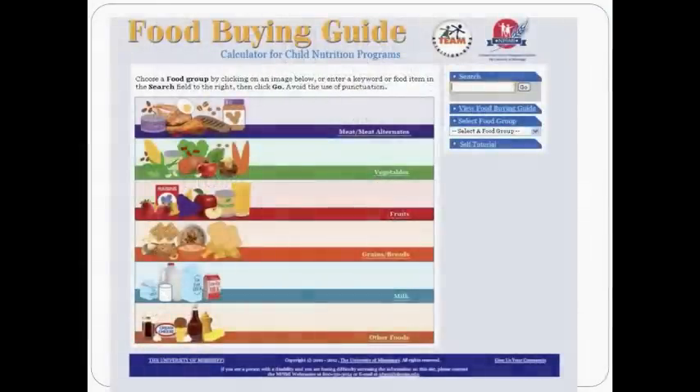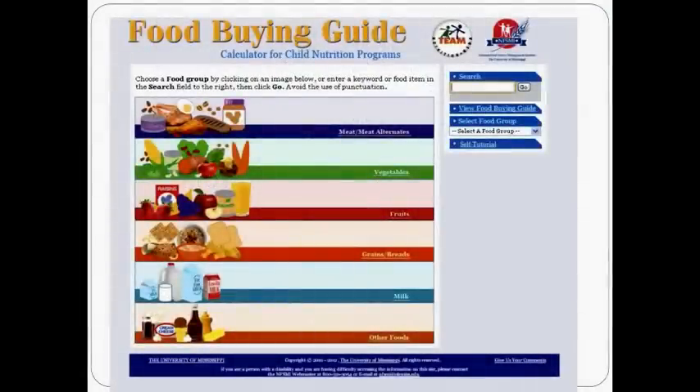In addition to the Food Buying Guide, there is another tool called the Food Buying Guide Calculator. The Food Buying Guide Calculator allows you to quickly calculate how much food you need to purchase and creates a shopping list. The drawback is that the calculator does not contain every item that the Food Buying Guide contains.